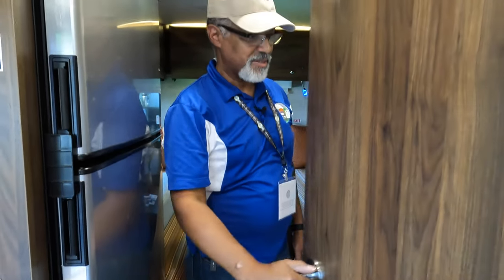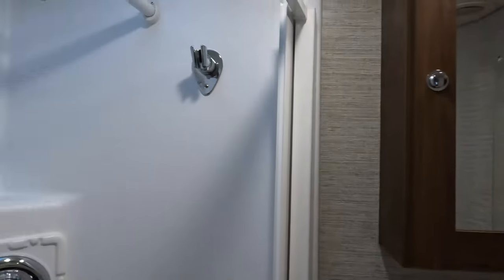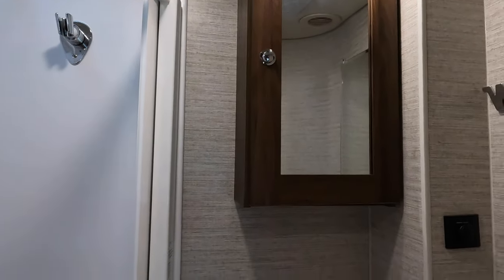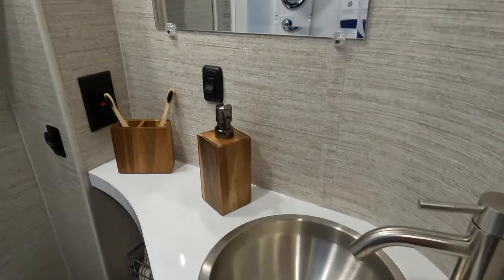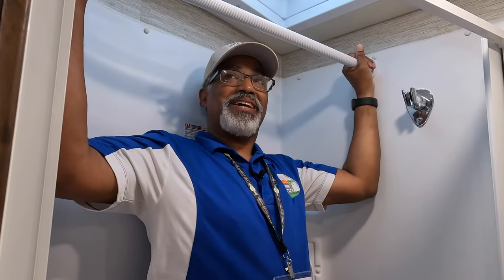Next to the kitchen is the bath. We'll start with the shower — there's a bar across the top of the shower. It has a towel holder. The bar could be useful for hanging wet items like jackets or swimwear after being caught in the rain or coming back from the beach. There's a nice faucet in there as well.